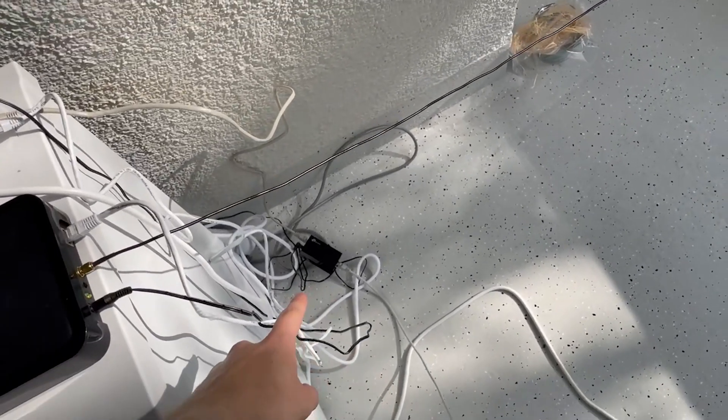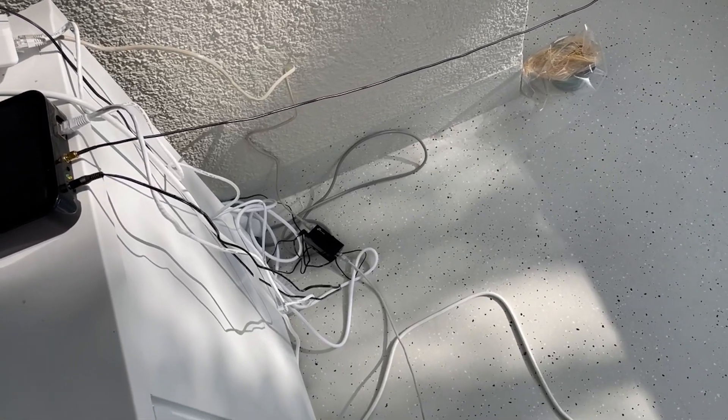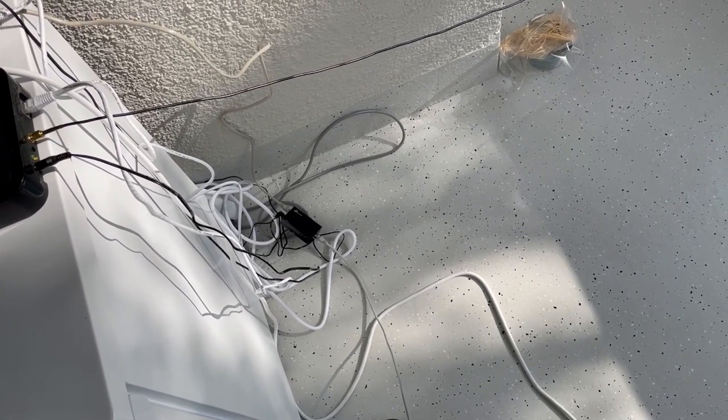By the way, this down there is my PoE injector. I will update you guys in like one or two weeks so that I can show you which antenna is the best and how I properly set up my Piscis miner. See you in the next one.